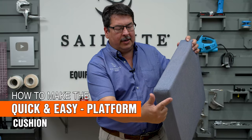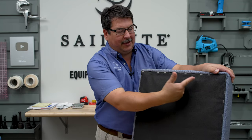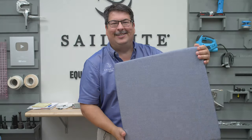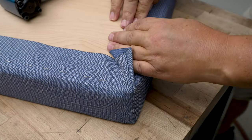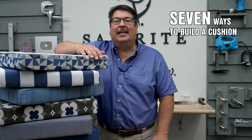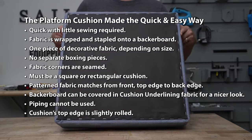This cushion has seamed corners and has fabric that wraps around to the backside and is stapled to the back or board. We'll be using the quick and easy cushion making approach, but it's stapled to a back or board on the backside. We have a separate video which highlights seven different techniques to make a cushion — it should help you make an educated decision on which approach works best for your desired results. Click the link in the upper right hand corner or in the description below to watch. This is a cushion that is stapled to a back or board, called a platform cushion.